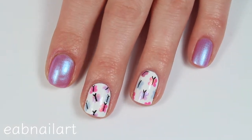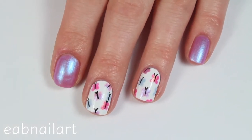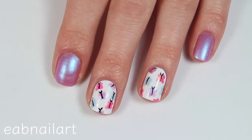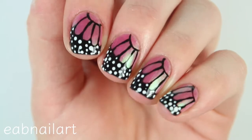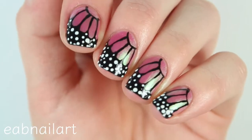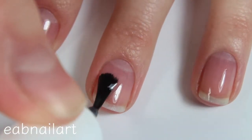Hey everyone! In this video I'm going to be sharing two nail art tutorials, both for butterfly nail art. I love butterfly nails for spring — I just love butterflies in general — so I hope you guys enjoy these tutorials. Let's get right into it. For the first design, I will be applying my base coat first.